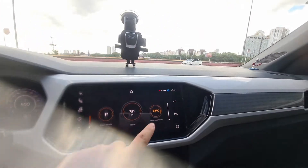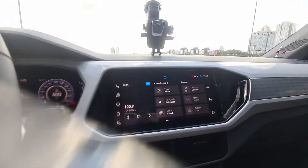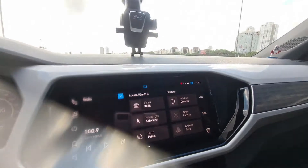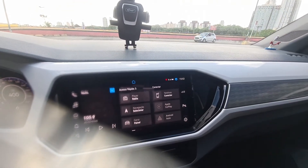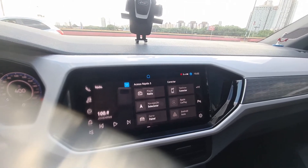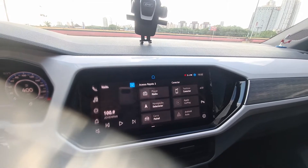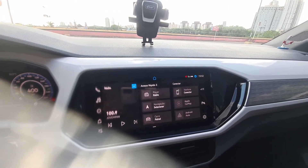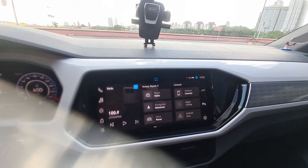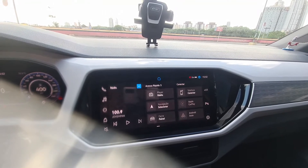On the VW Play, for now, the reverse camera isn't working. It only works when you start the car and immediately put it in reverse. After that, the camera stops working. I've been trying to figure it out for some months through coding, but it's been difficult. If anyone has installed the VW Play on the Sense, please get in touch in the comments to help me out.